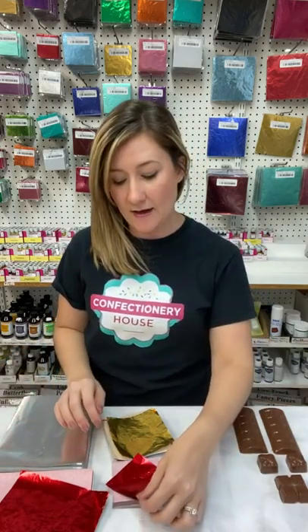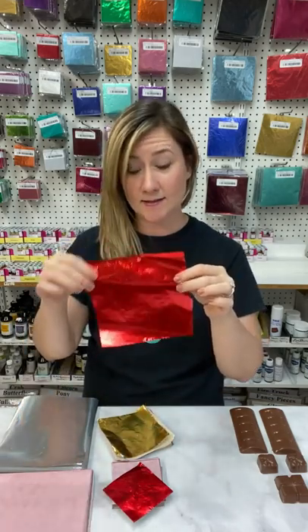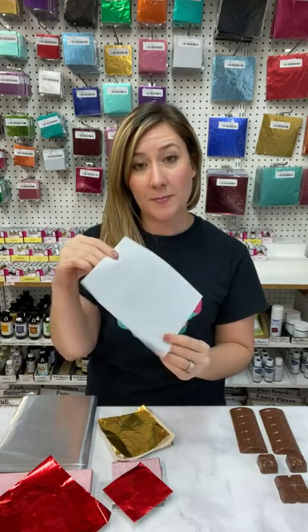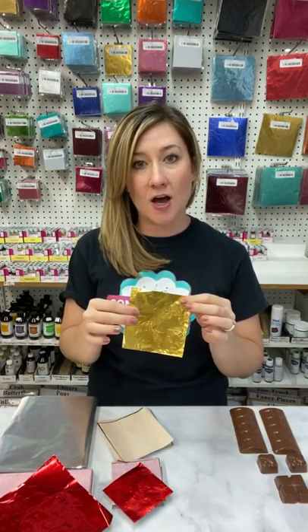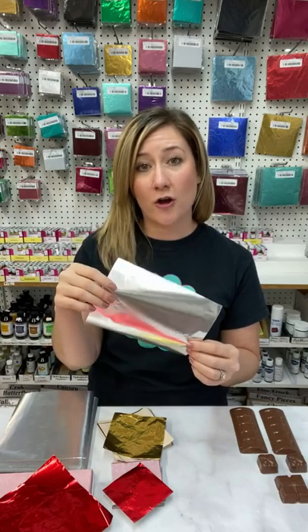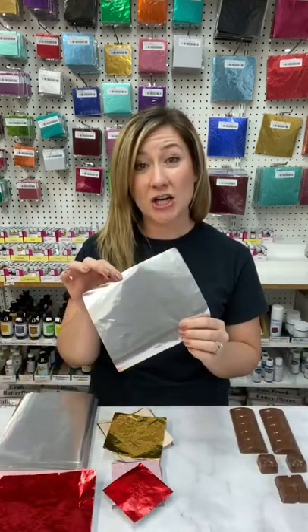We carry our candy foil wrappers in an assortment of sizes. We have 3x3 candy foil wrappers, 4x4, and 6x6. We also have 6x7, available in a lined wax paper backing and an unlined. Our candy foil wrappers are food safe and about the thickness of a candy kiss foil. Our 6x7 foils lined with a wax back are like a traditional chocolate bar foil wrapper, and they are a little bit heavier and thicker.